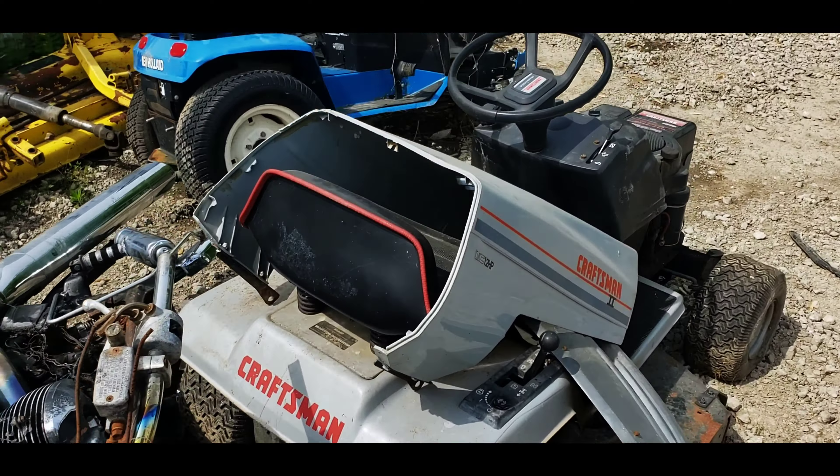Old Snapper - somebody would want to put that back and running. Some snowmobiles, all different kinds of stuff in here. A guy just took these tires off of there, and they propped it up with another engine - that was pretty ingenious.